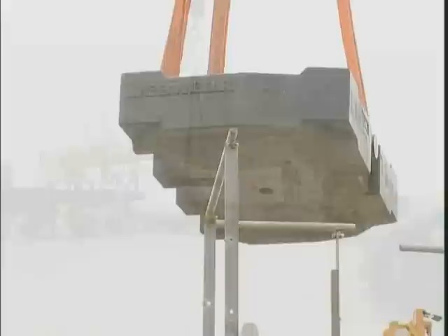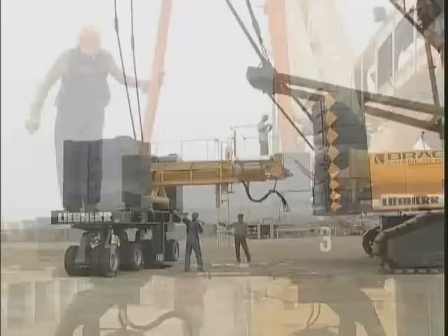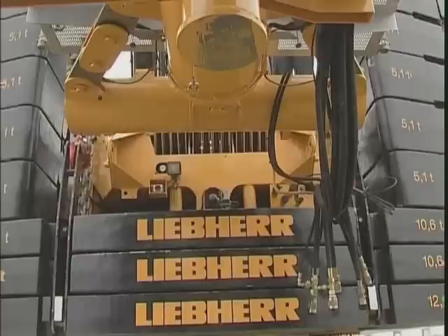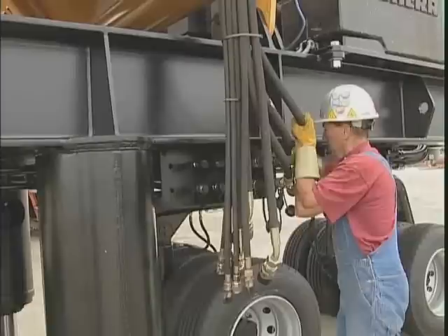After having the carrier loaded with counterweights, the crane is moved close enough to the carrier so that the hydraulic hoses can be connected. The best method is to travel the crane as close as possible to the counterweight carrier. Attach the hydraulic hoses so that the height of the carrier can be adjusted with the hydraulic cylinders to ease and ensure proper alignment with the crane.